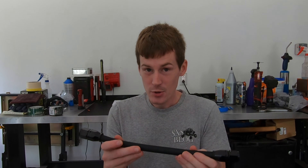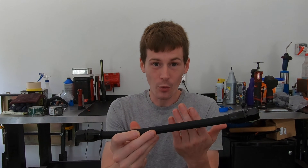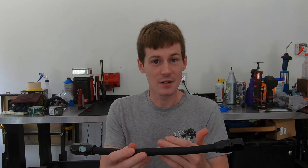Traditional AN rubber hose is rated to about 100 psi at around 200 degrees Fahrenheit. The PTFE line will handle 400 degrees at about 1,000 psi. I'm using this line for an oil cooler, and there's a pretty good chance motor oil is going to exceed 200 degrees, so PTFE is the only thing I'd consider — it's the only thing rated for that heat. It also has plenty of pressure overhead to handle the high oil pressure during a cold start when the oil is thick.